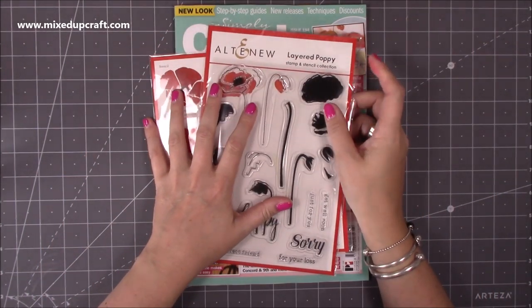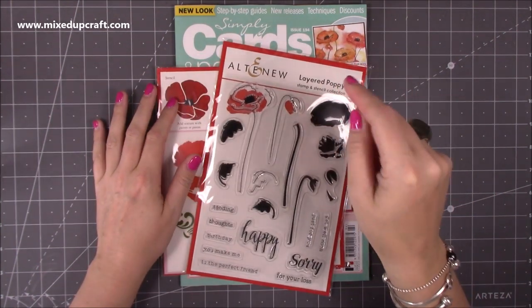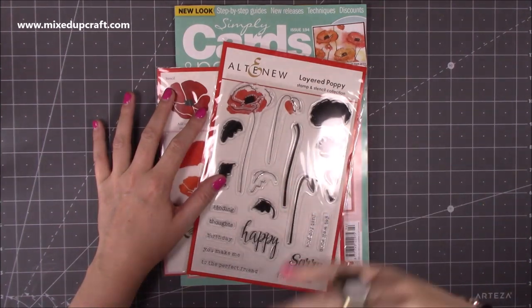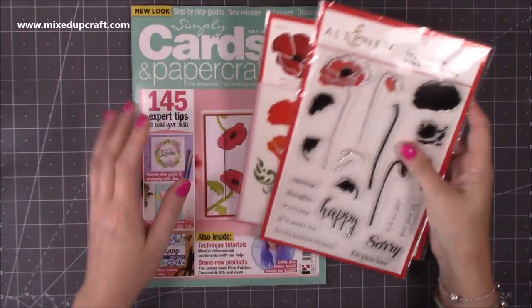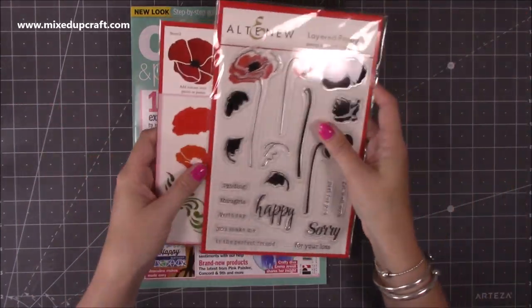Whenever Altenew is a freebie it just seems to kind of disappear. So I will share the links to this magazine in the video description below, just so that anybody who can't get to the shops can obviously get it delivered. It's just beautiful — I've had a little look through the magazine already and as always it's filled with great inspiration.